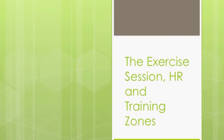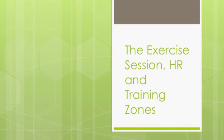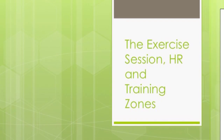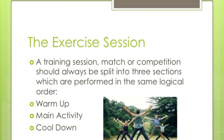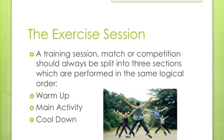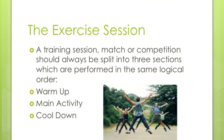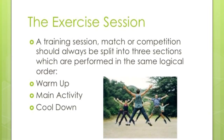Hi guys, so today I'm going to talk to you about the exercise session, heart rate and then training zones. So the exercise session — this can be a training session, a match or a competition of some sort, and it is always split into three sections: a warm-up, a main activity, and a cool-down.